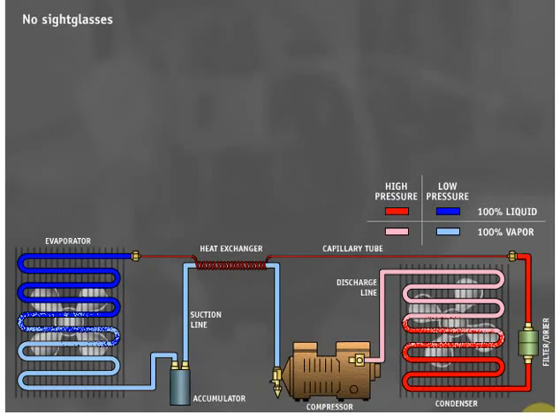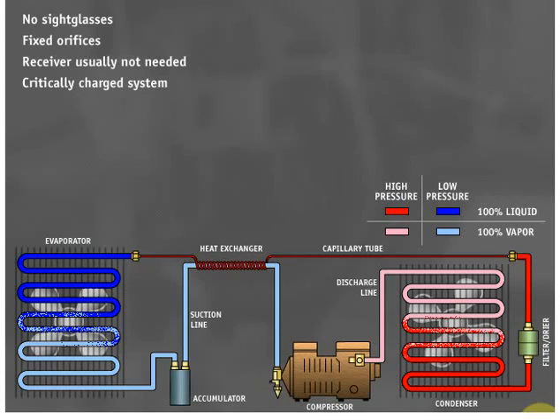Most capillary tube systems do not have sight glasses in their liquid lines. Capillary tube systems have fixed orifices which do not throttle open and closed like a TXV or AXV metering device, so a receiver is usually not needed. This is one reason why a capillary tube system is a critically charged system. Critically charged systems specify an exact amount of refrigerant charge, usually to the quarter ounce — the manufacturer nameplate will specify the critical charge. If the system has been running for some time and an undercharge is suddenly suspected, a leak probably exists.